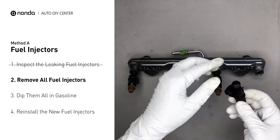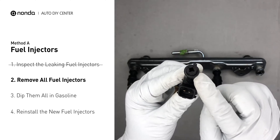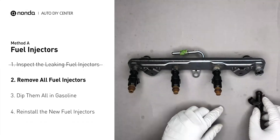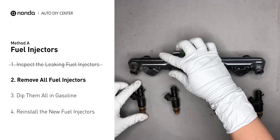Carefully remove the fuel injector. Make sure the new injector has new seals, and never reuse the old seals. When you change the fuel injectors, change them all as a set, otherwise the engine will run unevenly.